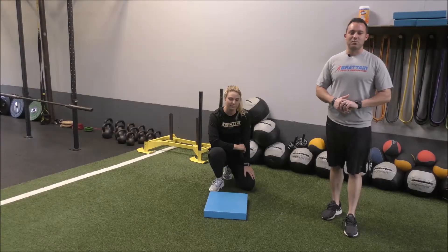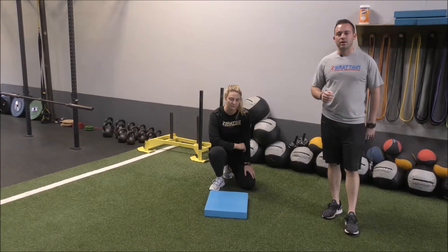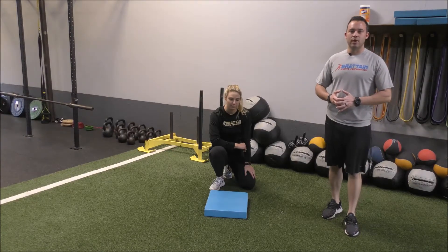Hey guys, this is Nick Bratton with Bratton Sports Performance. Today we're going to take you through a glute ham lower. There are a number of exercises that we can do here, whether it's a glute ham lower, glute ham raises, Nordic curls — there are a number of hamstring dominant exercises that we can go through.